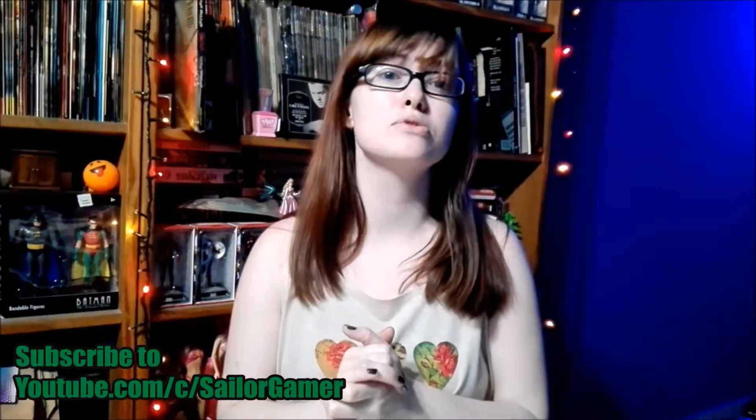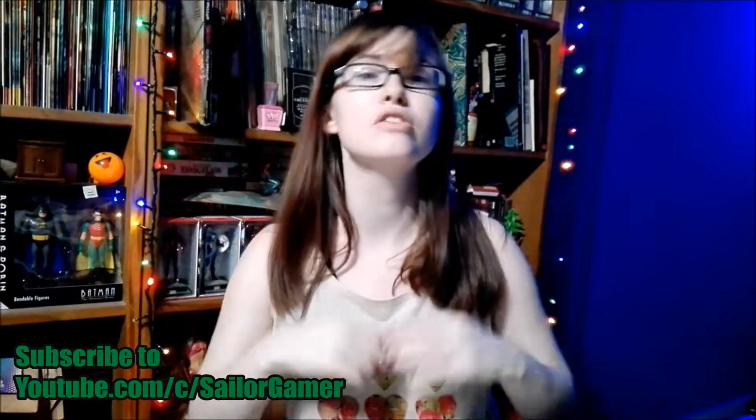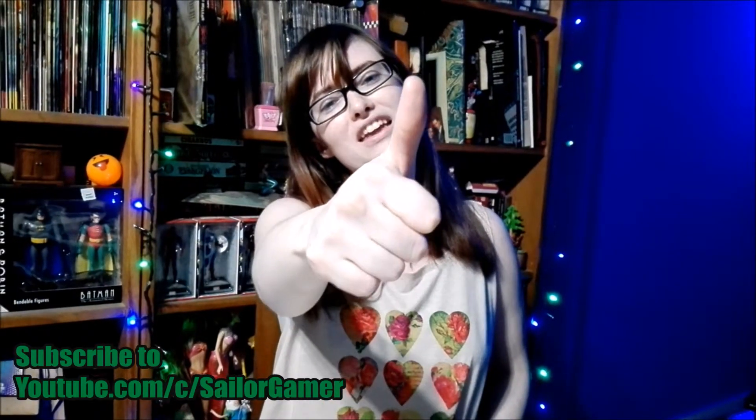Before we get into this guys, make sure to hit that beautiful red subscribe button, and while you're at it make sure to hit that bell as well, so that way YouTube will be able to let you guys know whenever I post something new or start a new live stream. If you like this collection, if you like this bug, make sure to leave a like down below. Alright guys, let's get into this.